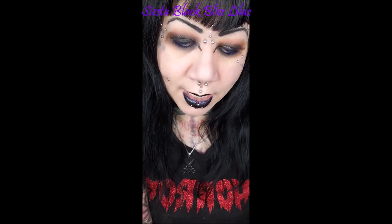The pink ones were my top, but I actually forgot how pretty these next ones were. So the next pair is my new top — the pink are now third. This is the Siesta Black Bliss Lilac.